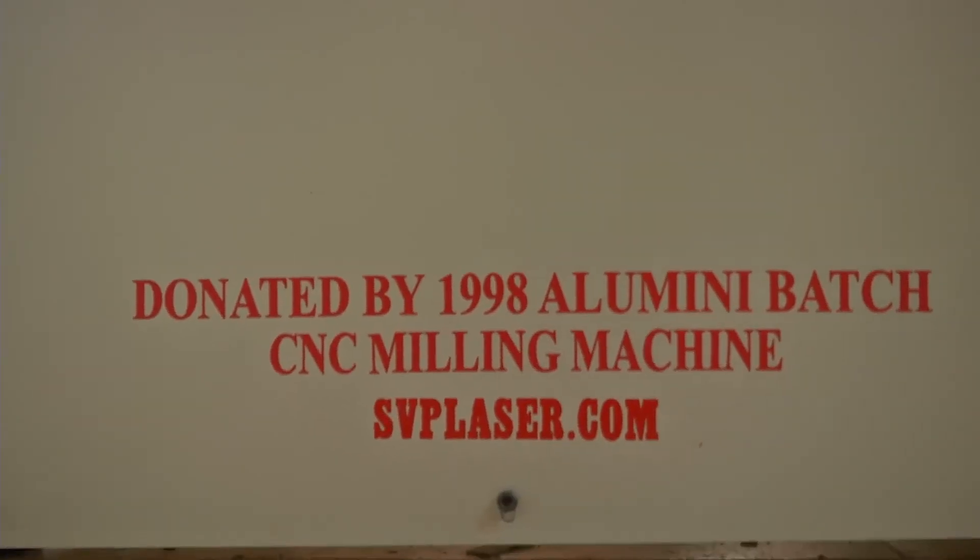My name is Visvesh. I am from the 1998 batch of IIT Madras, B.Tech Mechanical Engineering. I am also an entrepreneur now, running a company called SVP Laser in Chennai. We manufacture various CNC machines, industrial automation products, and robotics products for industry and prototyping.